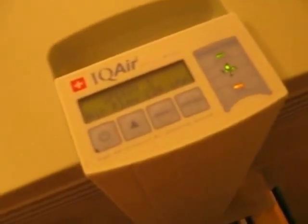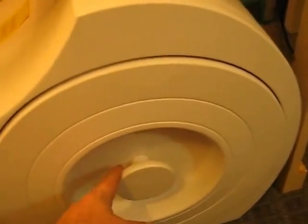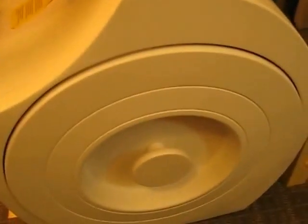The noise level is not too bad on level five. When you go to level six full power, it's way louder. Right now it's double-filtering the IQ Air, and this Honeywell has a CPZ carbon filter inside alongside the HEPA filter to remove some gases and odors.